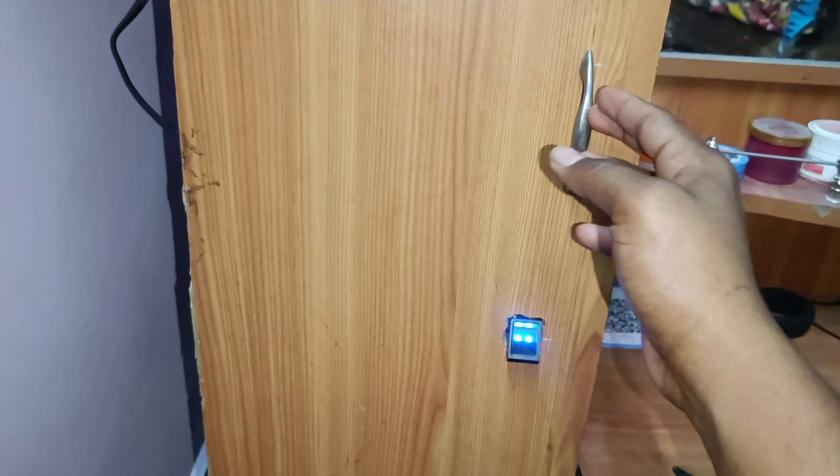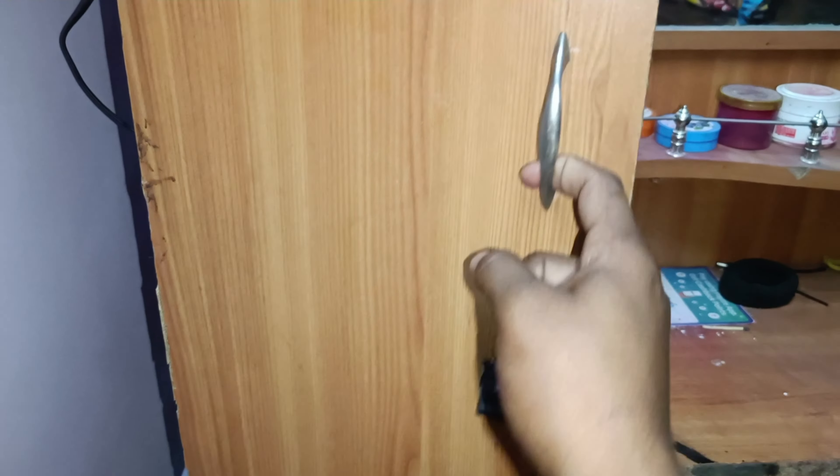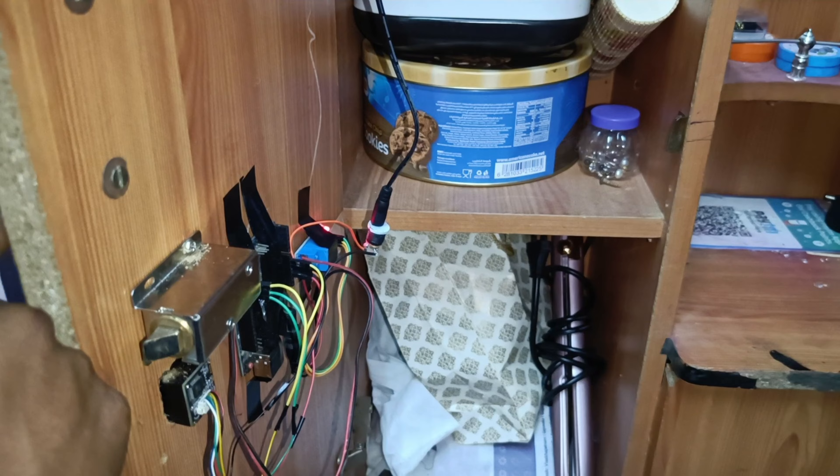If you look at the top, you can lock it. Open it here. Now, let's see if you have a fingerprint sensor. Here we have a fingerprint sensor. We are going to set up here, so let's see if you have a fingerprint sensor.